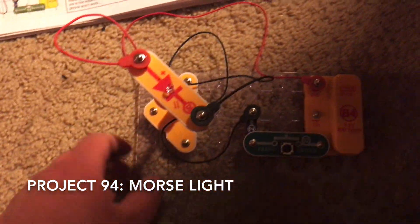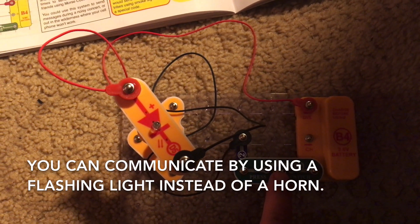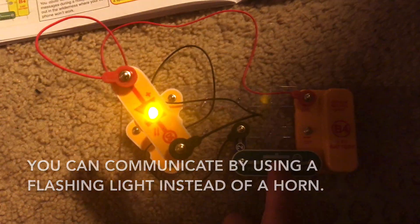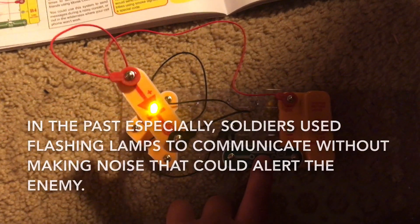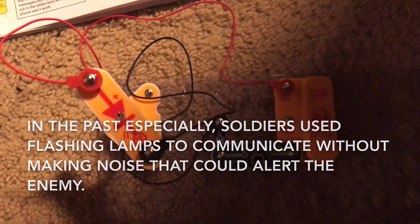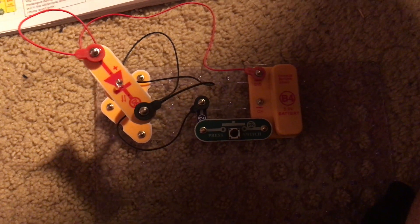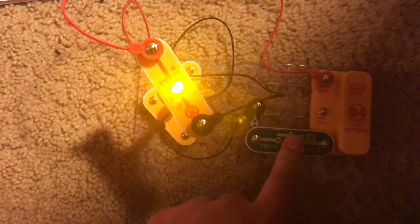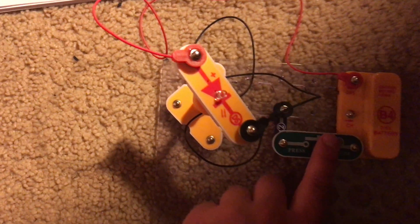The next project is Morse light, which shows how you can communicate in Morse code using a flashing light instead of a horn. In the past especially, it was very significant because people in wartime could communicate without making noises, which could possibly alert the enemy or reveal their location. So they would use lights, and it became very beneficial.